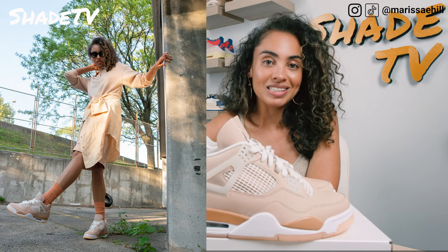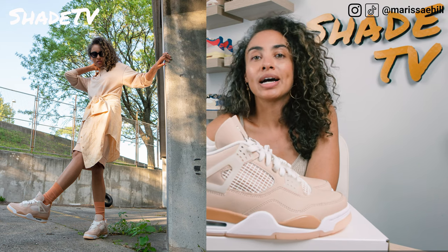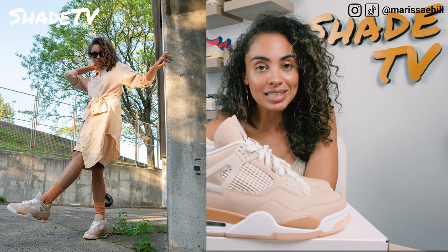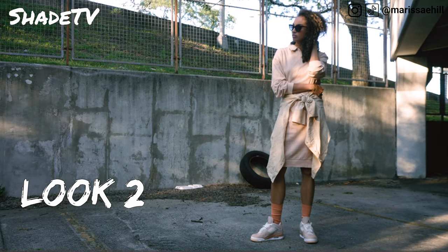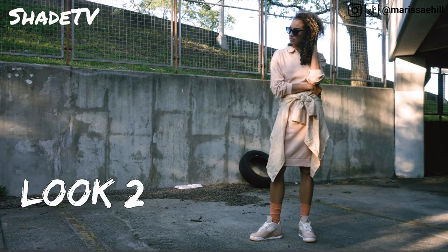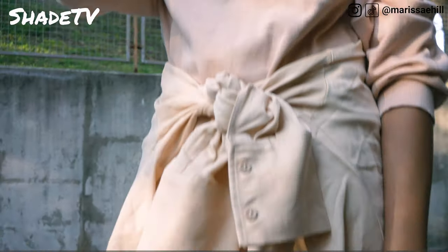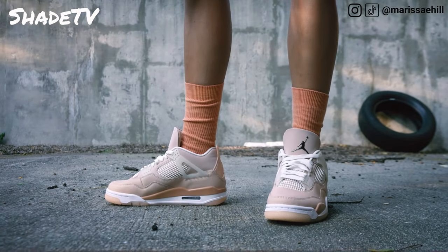For the second look, I decided to switch it up for a comfier, more athletic feel. I went with a sweatshirt material dress in a color scheme very similar to the shimmer. I thought it played quite nicely with the shoe, and I also wrapped a blush button-down top around the waist to give a little accentuation there.